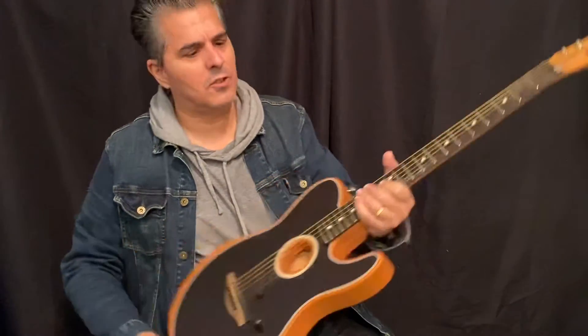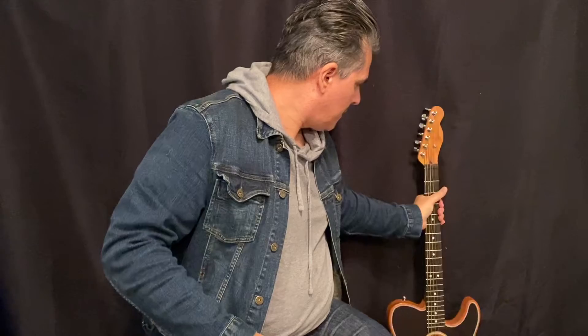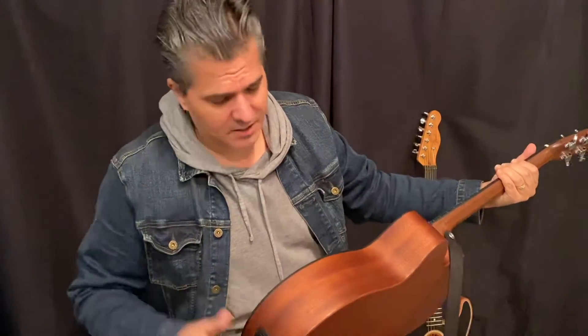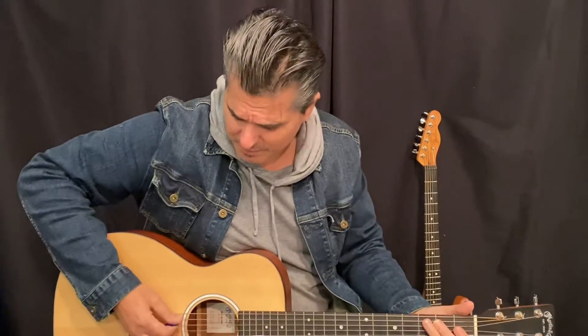So really versatile guitar. Very comfortable to play. If you're a fan of Telecasters, this one's got a very familiar Telecaster feel to it. This neck, while it's a little thinner than a regular acoustic guitar, it still has kind of that acoustic guitar feel to it. Last time — this guitar is noticeably louder.